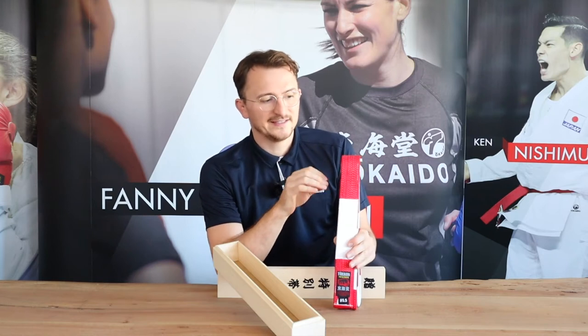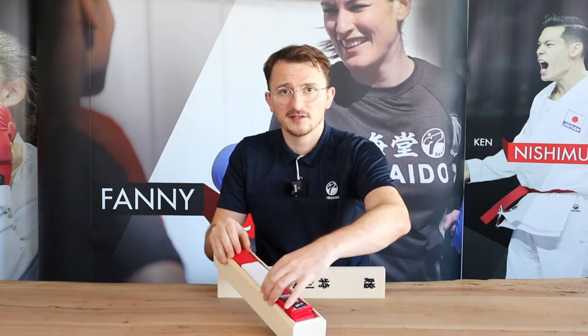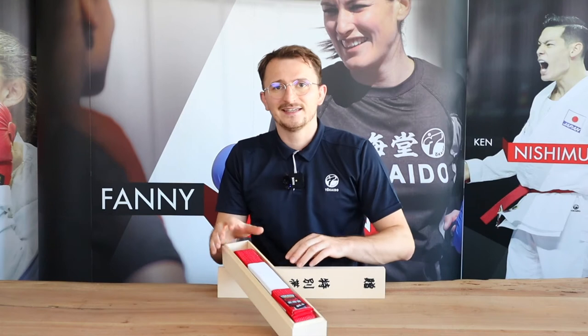It has 12 rows of stitching. This makes sure that if you wear this belt and tie it very often, it will not lose its shape — it won't crumble and will always be in good shape.